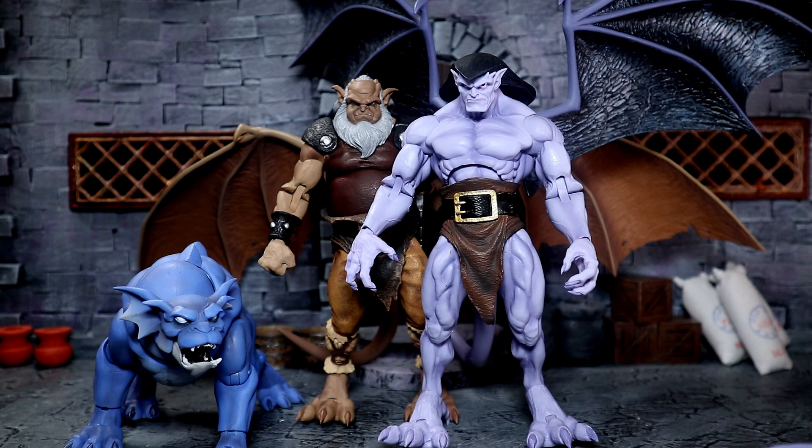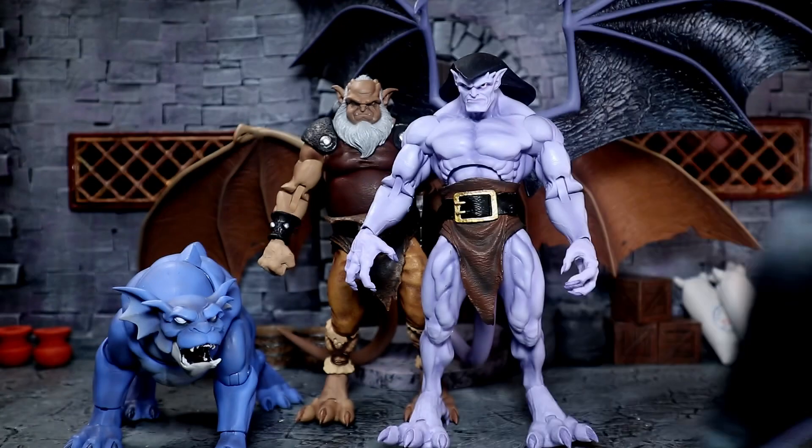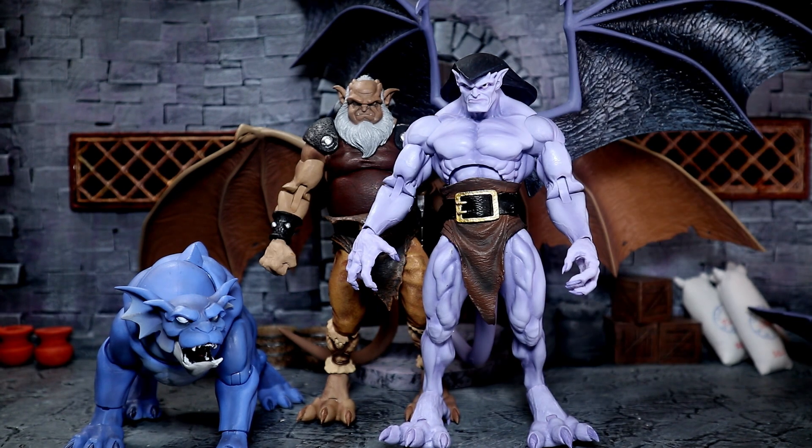I would put up Demona, but I haven't actually opened her yet, and I don't have Thalog. It's definitely a challenge, and I can see why a lot of people are hesitant to get into it because of the wings. Things like these nice rubbery wings shouldn't be exclusive to a separate figure — it should just be in the packaging. Even if it's like $5 more, I feel like it's more worth it.